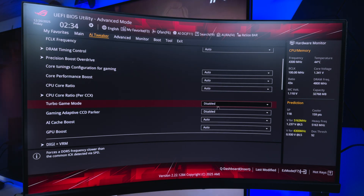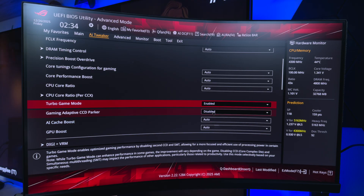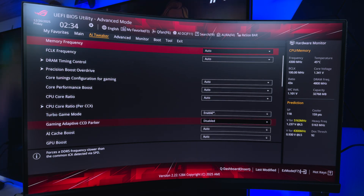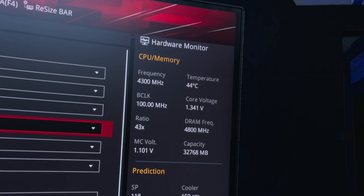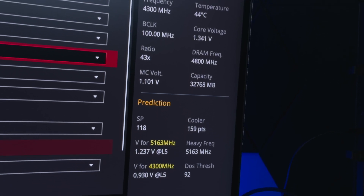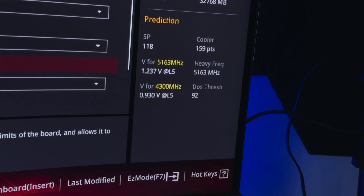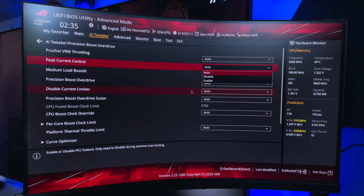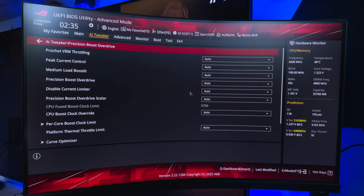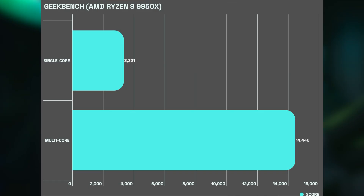The BIOS on the ROG Strix X870E Gaming WiFi looks pretty much the same as all past ROG boards, with an easy and an advanced mode. The overview page is a fantastic way to see what you have running, installed, and your fan settings. I enabled game turbo mode and precision boost overdrive, which allows the CPU to reach higher thermal caps during stress tests and perform better across gaming and productivity tasks. Performance mode was also enabled across Windows and Armory Crate, with fan expert set to AI cooling after running a stress test.